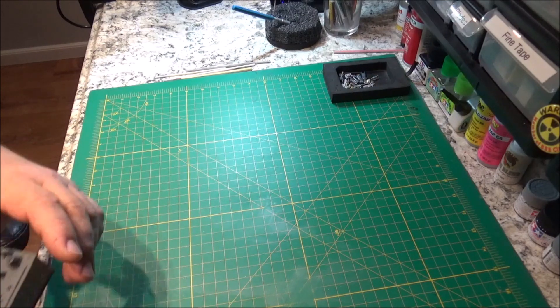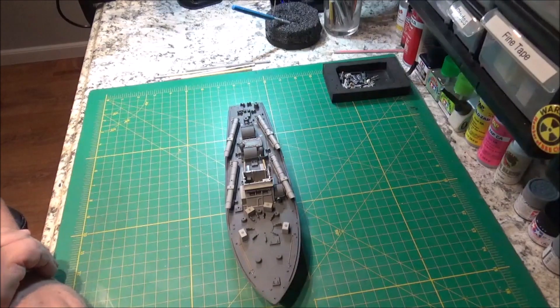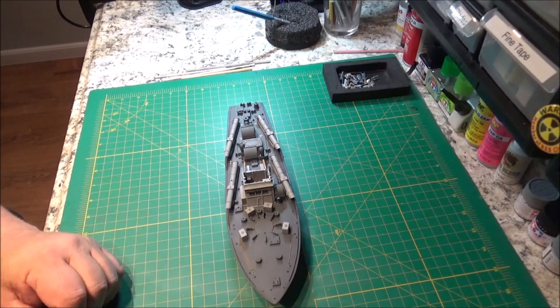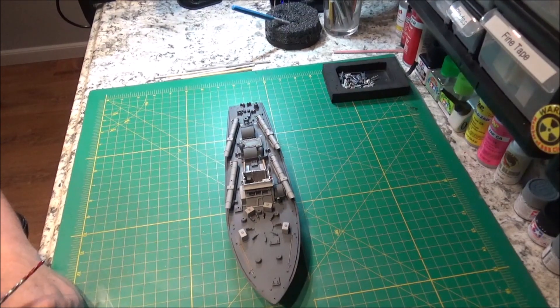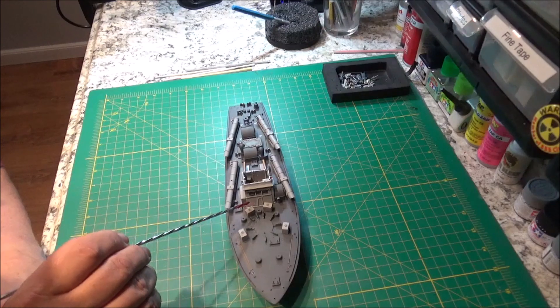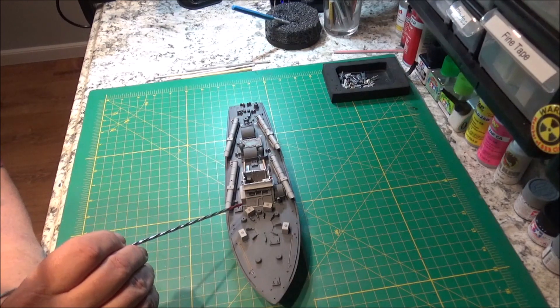I've been slugging away on the motor torpedo boat and ran into some little snafus. This kit is very, very old — it's from the 60s — and it looks like some parts got hit during the molding process. Hot metal melted a few things a little bit, which I had to fill in and sand. But the big thing was the deck has a big warp in it.